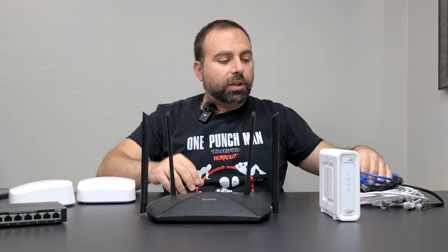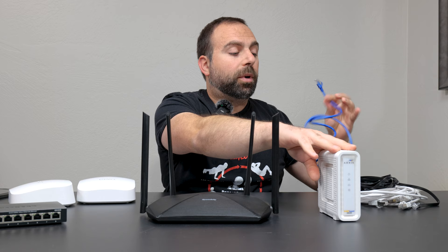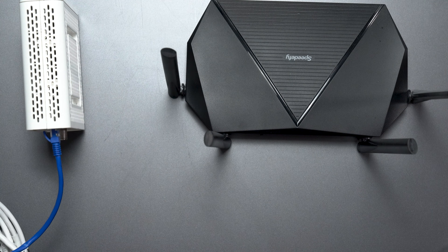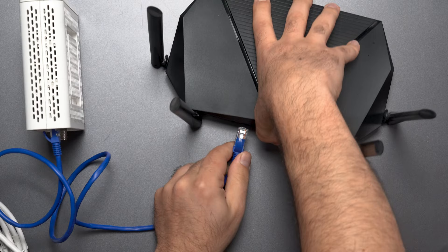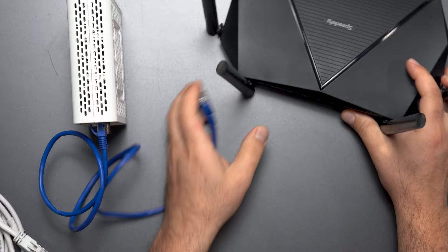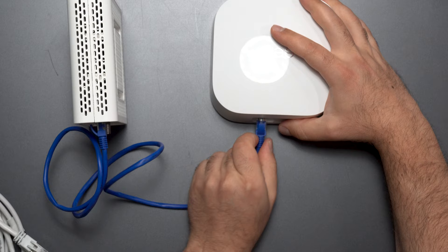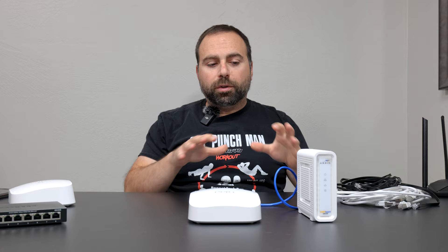Essentially, there are two ways people are currently connecting. If you have a system where you have your modem connected to your router, it's very simple. You unplug your router, put it away — you don't need that anymore. You plug in the Eero, open up the Eero app, follow the instructions — it's super simple, it tells you what to do.